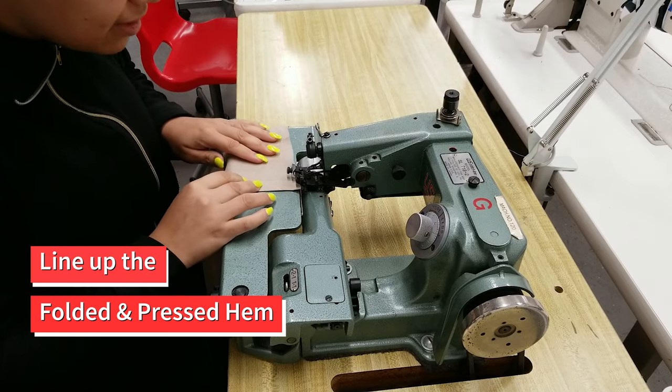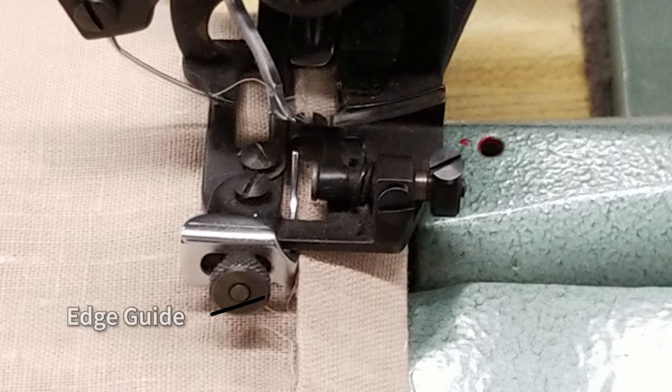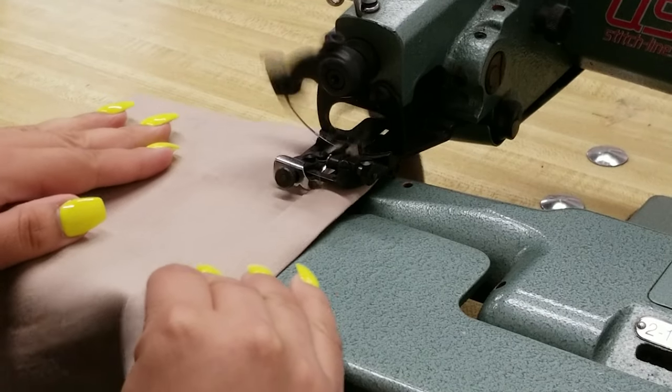When you're done, test the stitching on a scrap of fabric to make sure that everything is looking good. When operating the machine, line up the folded and pressed hem on the right-hand side of the edge guide. The fabric will feed into the machine just like most other sewing machines.